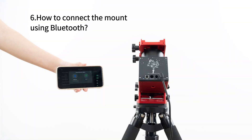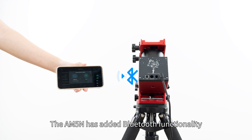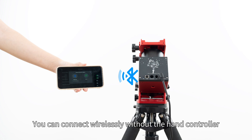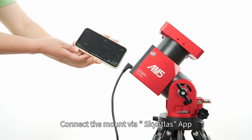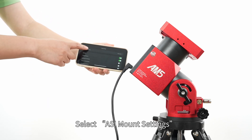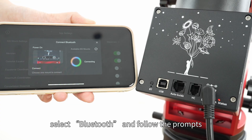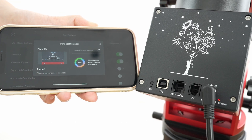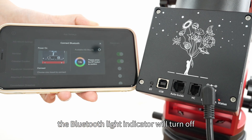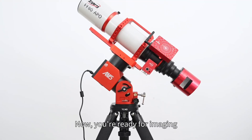Section six: how to connect the mount using Bluetooth. The AM5N has added Bluetooth functionality, so you can connect wirelessly without the hand controller. Connect the mount via the Sky Atlas app: open the app, select ASI mount settings, and in choose connection method select Bluetooth and follow the prompts. When the connection is successful, the Bluetooth light indicator will turn off. Now you're ready for imaging.